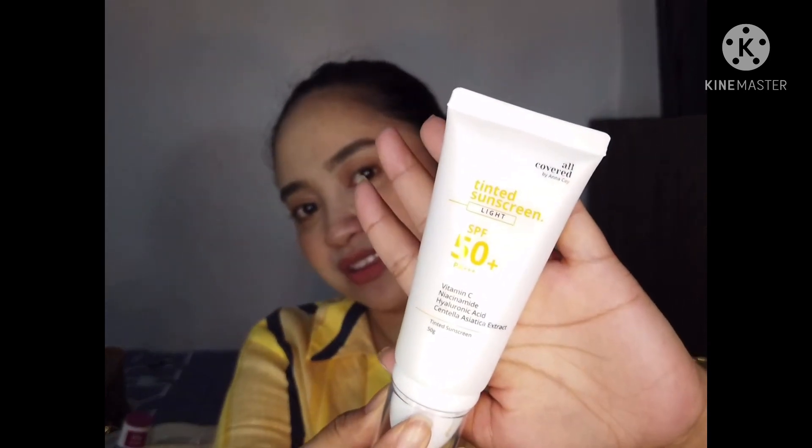It gives me a refreshing look, has SPF protection, and skincare benefits — what more could you ask for? Even with the amount I use being small, it might last two years. I really love the straightforward packaging — you don't have to guess what it is.